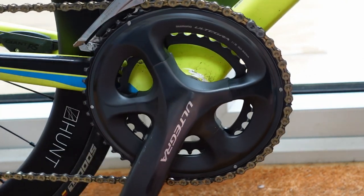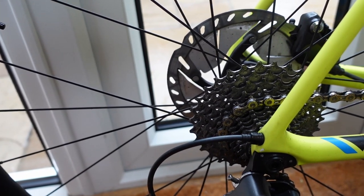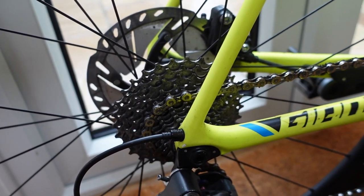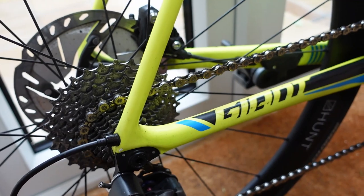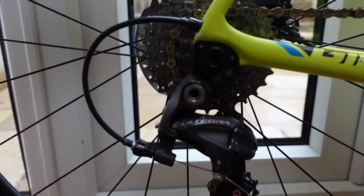I'm going to be running 11-speed Ultegra, 50/34 on the front, 30/11 at the rear, standard rear cage on my rear mech. The chain is obviously gold, because that's going to be worth a few watts.